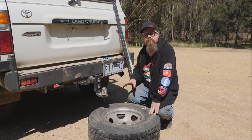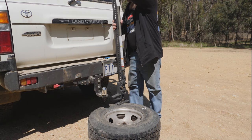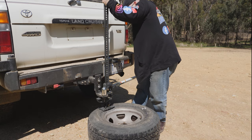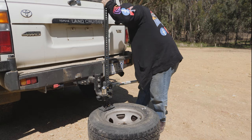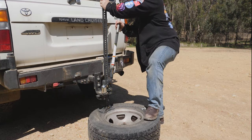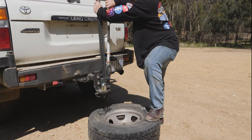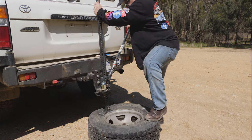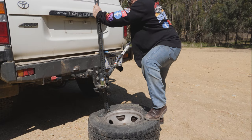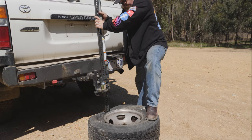Now we've let all the air out, we need to separate the wheel from the bead. The easiest and simplest way of doing that is with a high lift jack. You can keep your tire pliers and whatnot. Put the vehicle weight right on the edge. You might have to stand on the other side. That's one side done - now we'll break the other side.